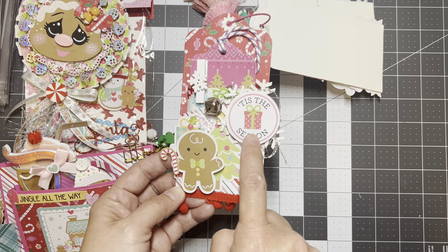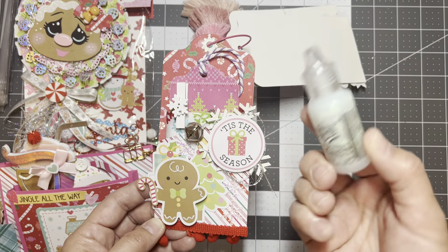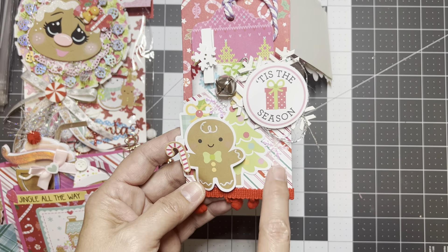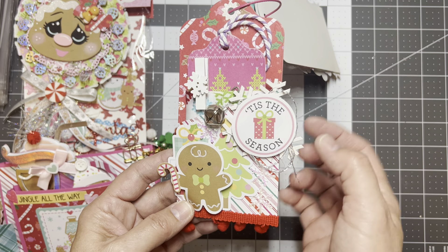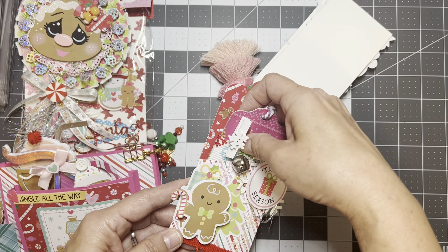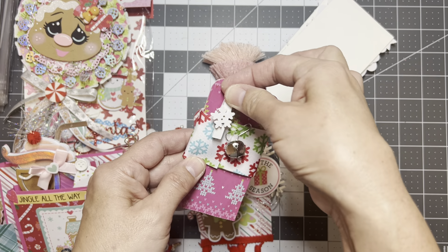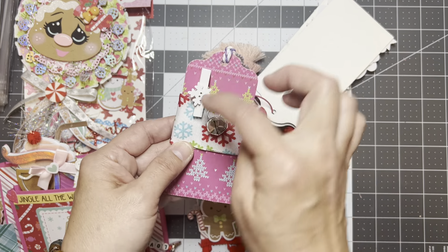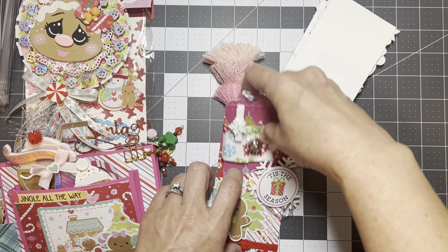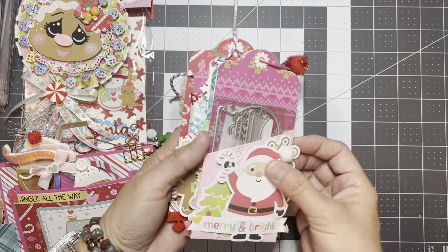This tag features a present design where each dot has stickle glitter on it. I used iridescent snowflakes, silver thread, and a white glitter snowflake on the back. Inside there's some ribbon — this is snowflake ribbon and I clipped it with a cute mini snowflake clothespin I got from Temu. That's the ribbon sample, and I chose to put it in here. Those are all the tags I made.